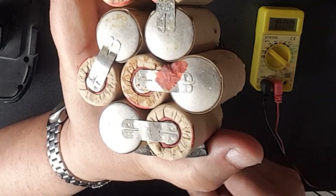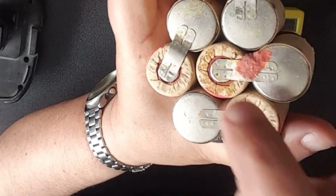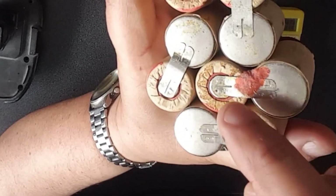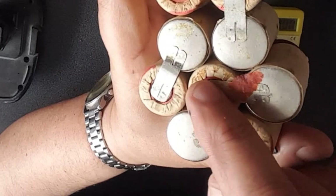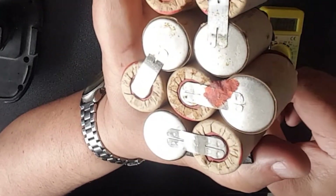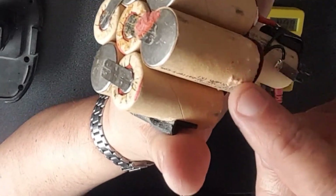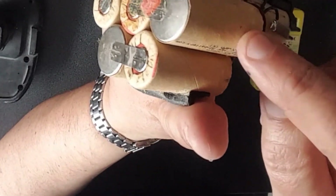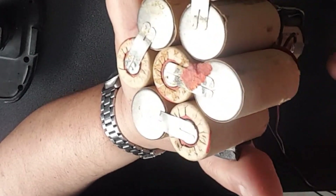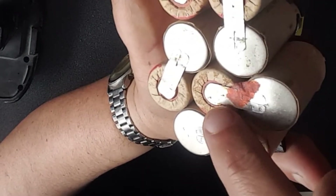There's two dead cells and they're actually pretty obvious. You can see the center one here has all this rusty-type dirt around it, so I'm not surprised that one's dead. This one it's connected to over here also had a really low voltage, and you can see it started bulging — that means it's overheating and the cells are just stuffed.